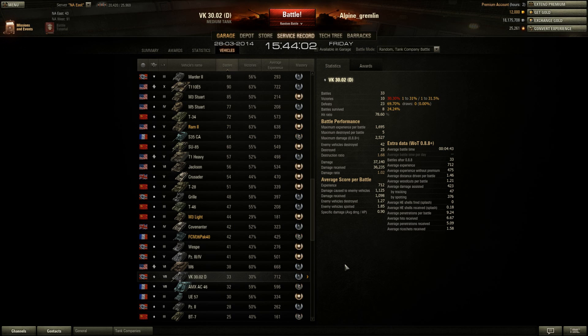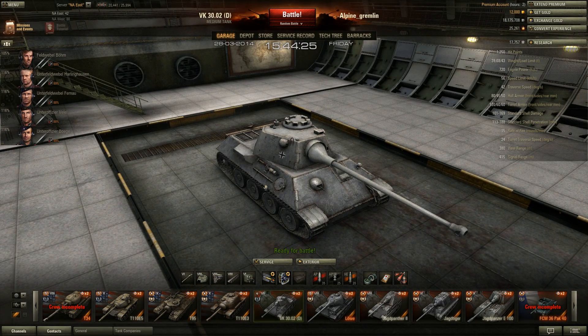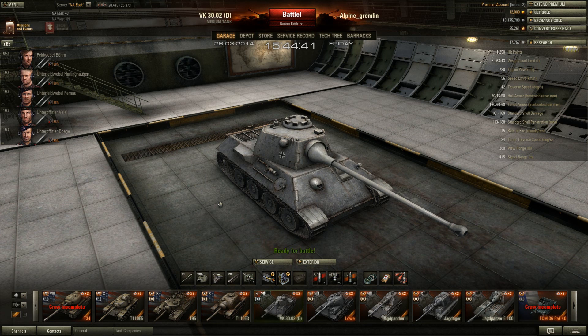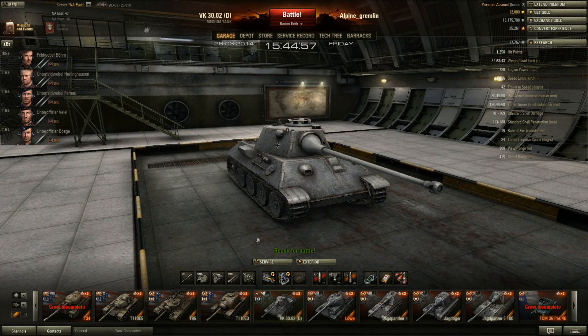Looking at my stats, I've got a 30% win rate in this tank, but 712 average experience — which is decent. It just can't carry; it doesn't have the alpha to put higher-tier vehicles down. That's the biggest handicap: mediocre gun selection. If you want alpha you can go with the 88mm, but you'll have a hell of a time penetrating targets and it's less accurate. For me, the best viable choice is the 7.5cm, even though it doesn't do much damage per shot.